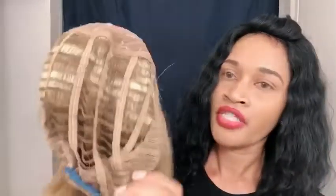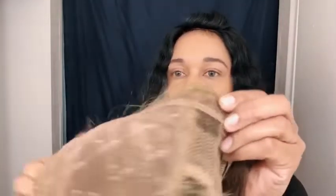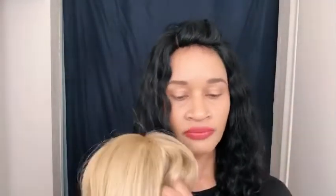I'll show you the inside. This is her Vivica Fox logo. It's a breathable, stretchable cap. In the back you get one comb and your adjustable straps. In the front of the unit you get two little tiny combs. The hair texture feels yacky but it's very soft — it kind of feels like human hair, yacky human hair, but soft. It feels really, really good. It doesn't even feel like it's not human hair.